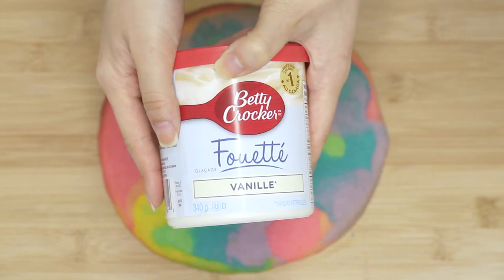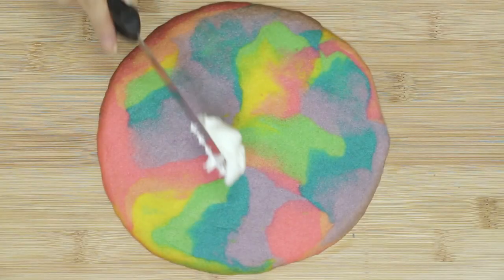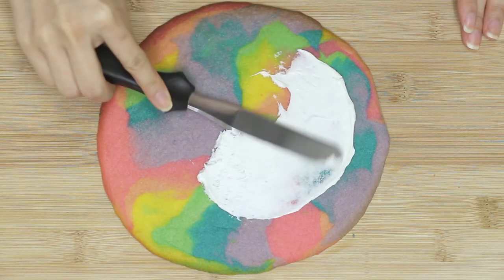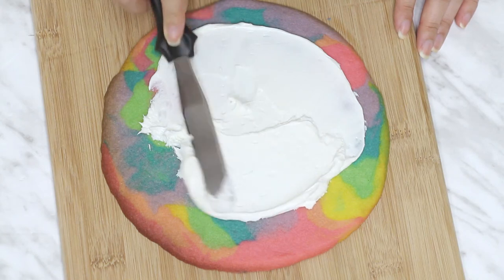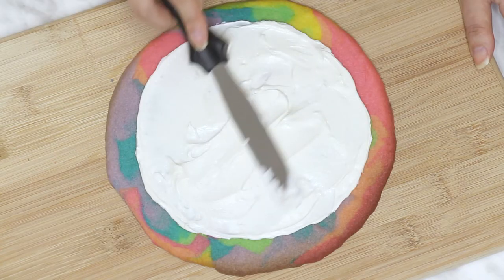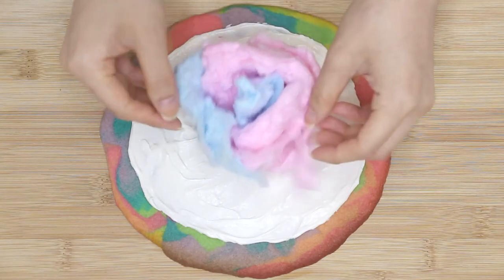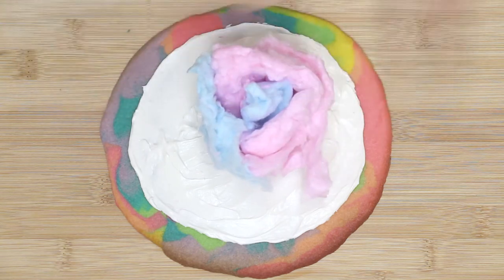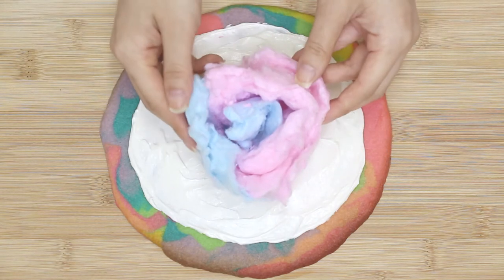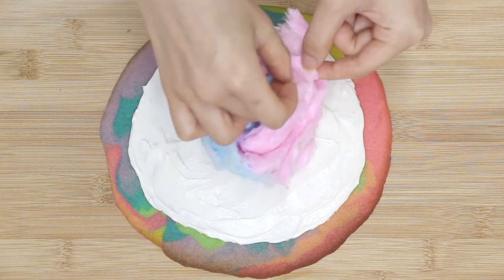Taking your icing of choice — I would typically use buttercream, but I couldn't find any, so I'm just using some white vanilla frosting, which works just the same. Spread it as if it was the sauce. Then add some cotton candy in the middle. This is me trying to fluff up the cotton candy from the container, which is actually a really hard task, so if you guys have any fresh cotton candy, I highly recommend using that instead of a contained one.